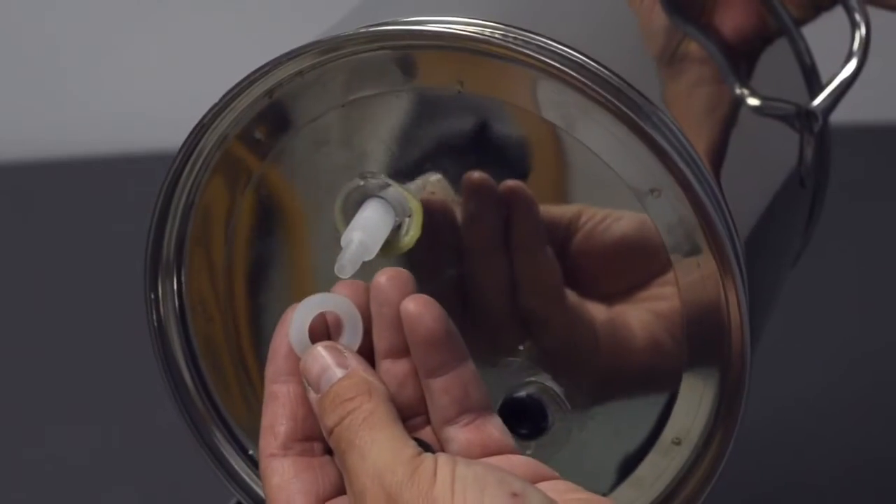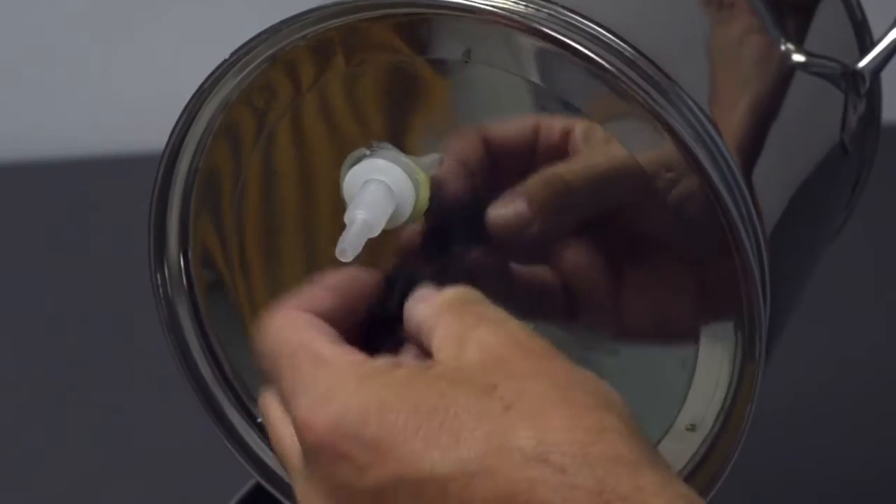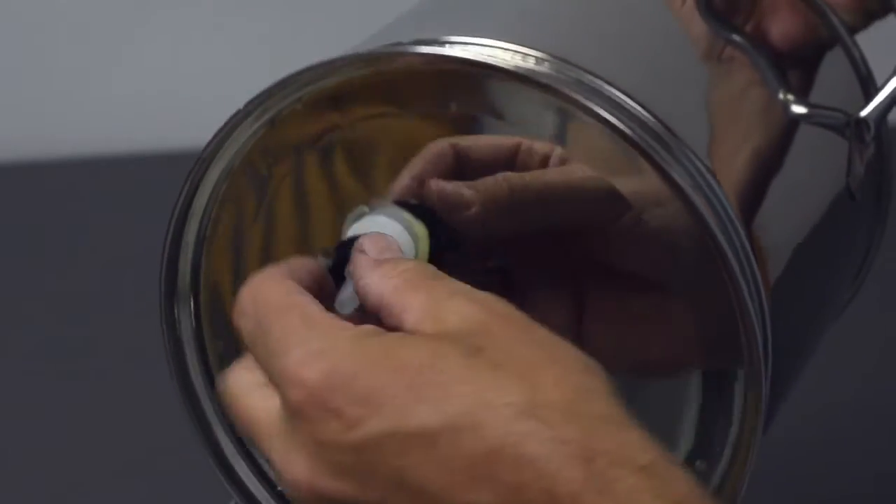Turn the canister over to place the silicone washer over the threaded stem, and then secure the wing nut by twisting it on the threads until it is tightly seated.